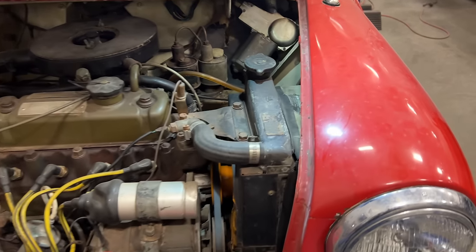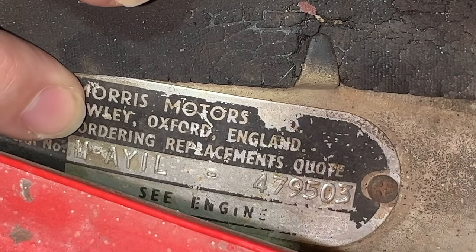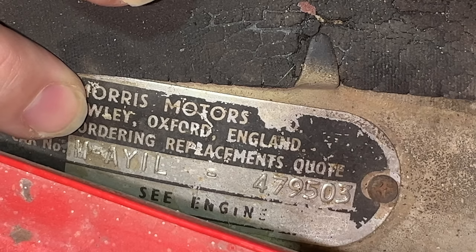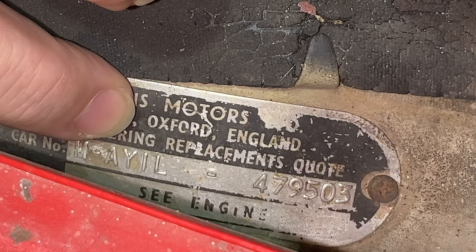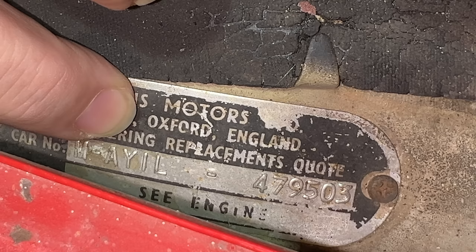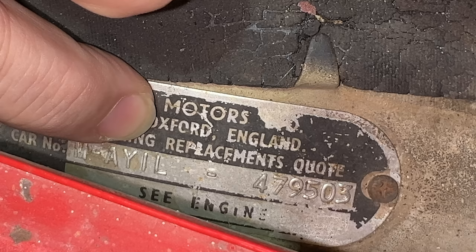One really neat thing about Minis is their ventags can tell you a whole lot about the car. The first digit is an M, which means this car is a Morris. Other options include A for a regular Austin, C for a Cooper version of an Austin, K for a Cooper version of a Morris, R for Riley, and W for Woolsley. The next digit is an A, which you'll find on all classic Minis because they all use the A-series engine.